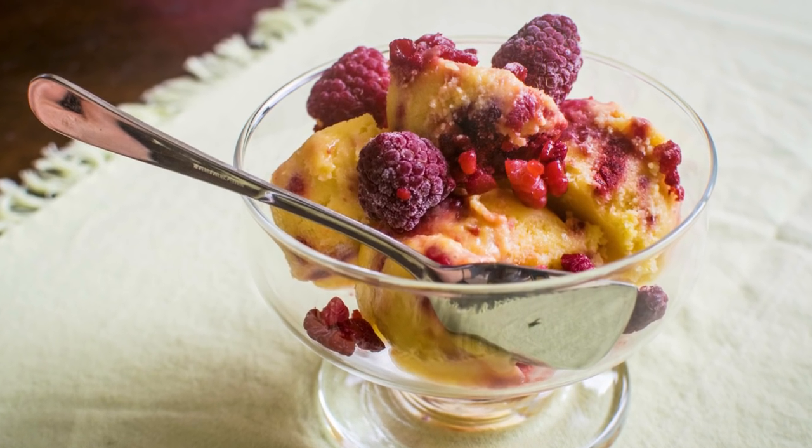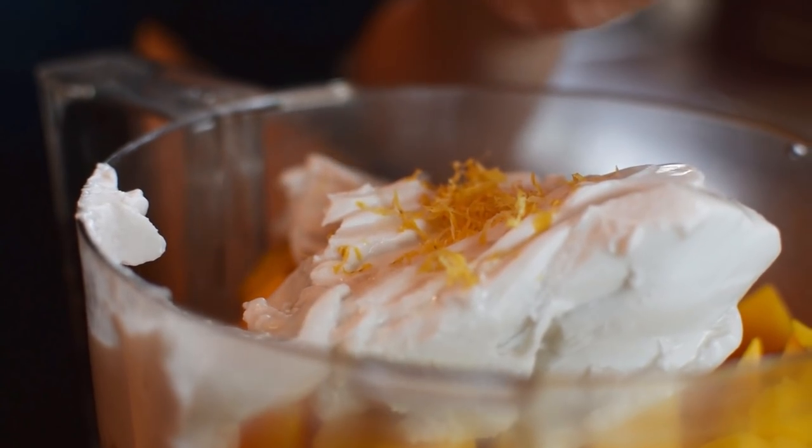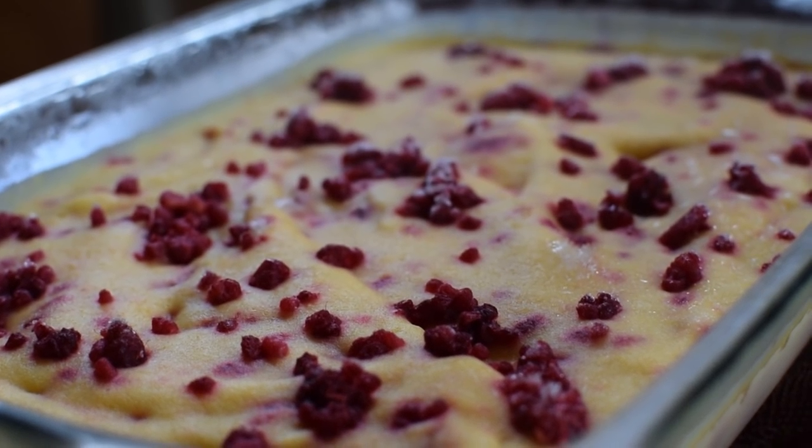Mangoes are one of my favorite fruits. Today I'm going to show you how to pick, choose, and cut a mango and turn it into a delicious mango raspberry coconut sorbet. This sorbet is incredible — it's creamy, tangy, sweet, and you don't need an ice cream machine. All you need is a food processor or a blender and a freezer.